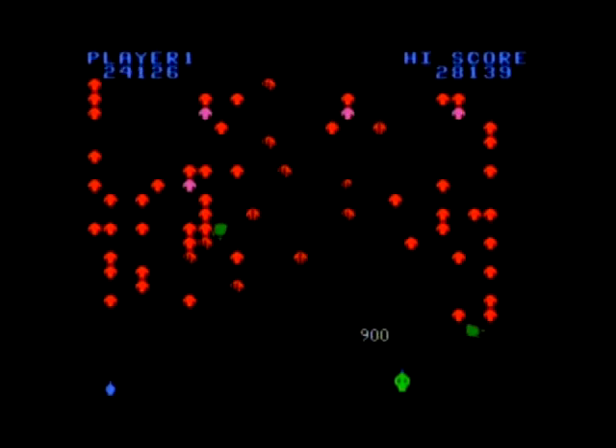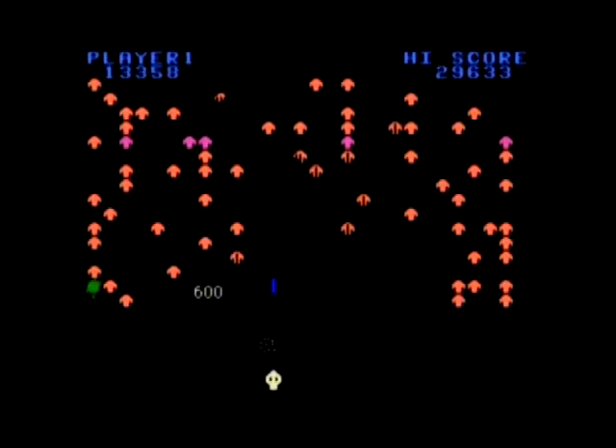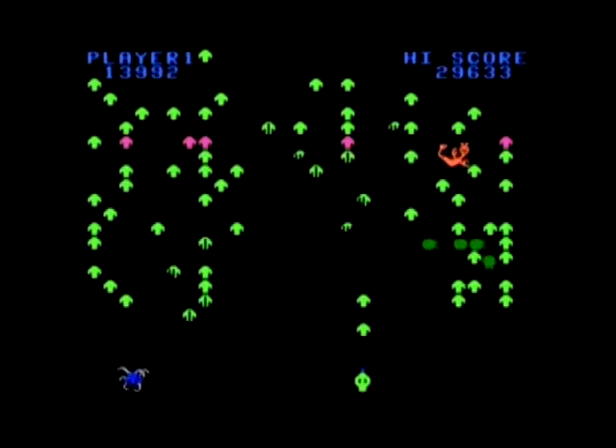The original Centipede arcade game originally used a trackball setup. Unfortunately, I don't have said roller controller — I only have the stock joystick, which works, but probably isn't the ideal setup for a game like Centipede. The lack of a roller controller doesn't ruin the game outright, as the core gameplay is fast and furious and offers a serviceable degree of difficulty, of which you could choose from three skill settings.